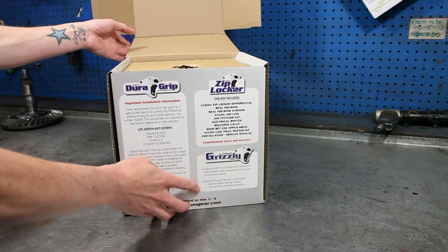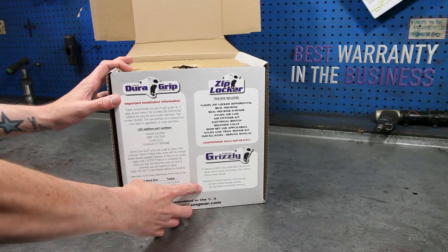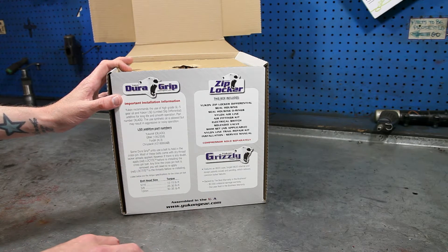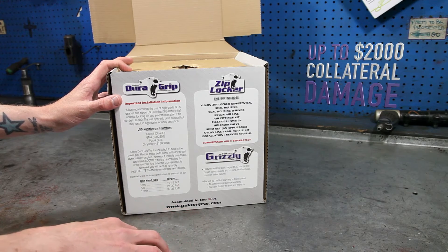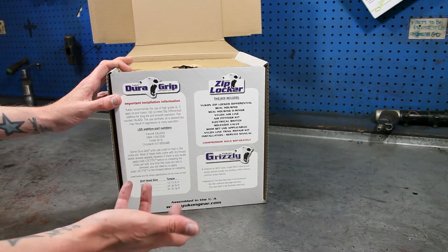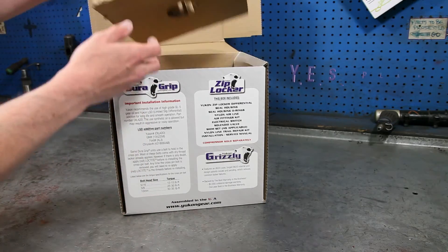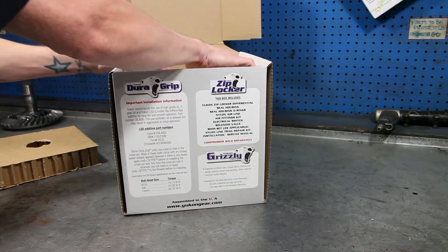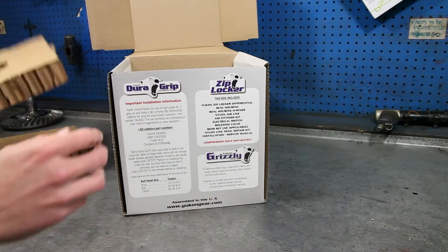You can see on the inside of the box, the Grizzly is backed by the best warranty in the business — a one-year warranty, but also carries a $2,000 collateral damage warranty. So if the unit fails and takes out anything else like a gear set or an axle, it will cover up to $2,000 parts and labor. There's also the desk plan that you can purchase on top of that, which is a no-questions-asked warranty for as long as you own the vehicle.